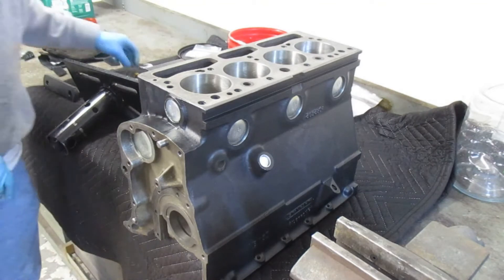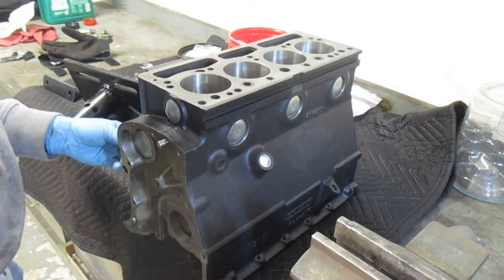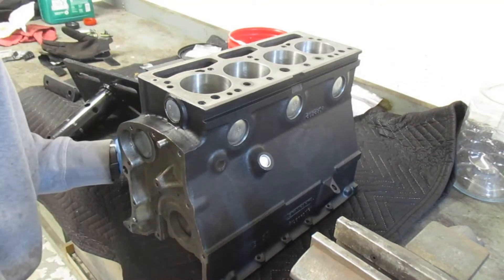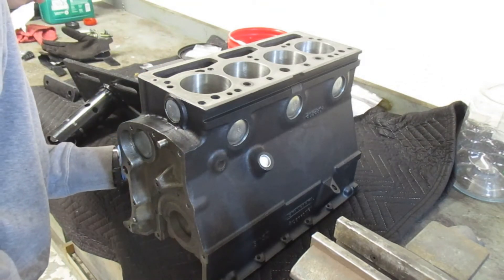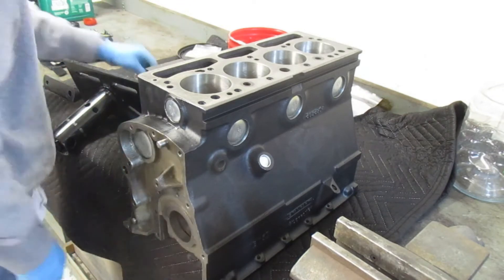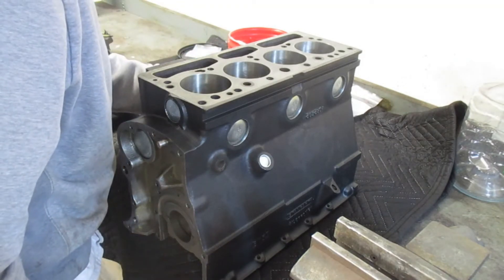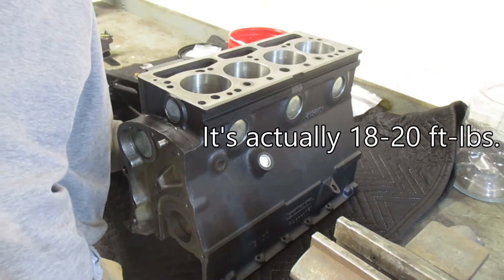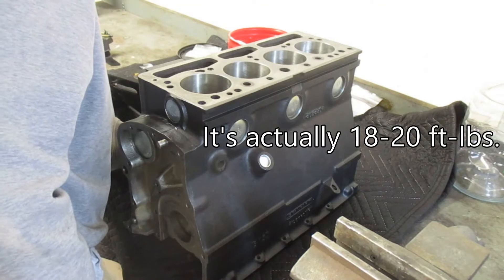The side oil gallery plugs are small bolts, 7/16th head or so, only about a half inch long. The unique thing about these is they have a copper washer — the copper is malleable and will deform a little bit, which provides essentially a gasketed seal.